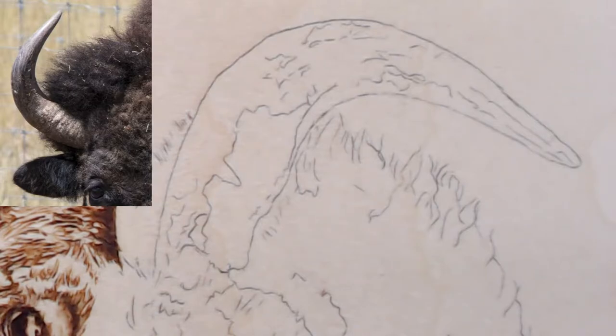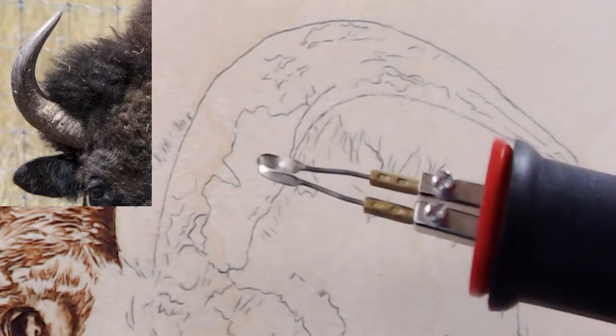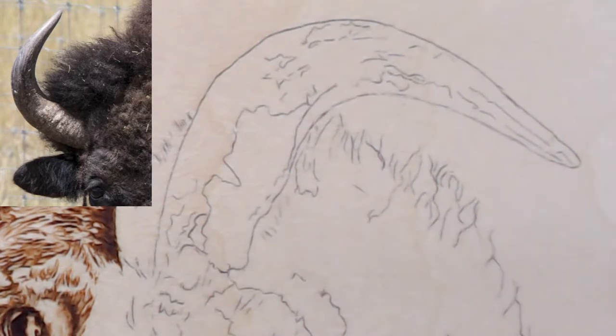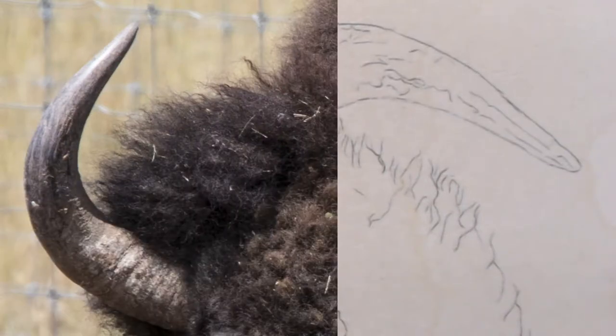We're going to start with the Burn Master Eagle Spoon Shader. I need to pop up my reference so I can see it. There's a lot of detail in the horn and I wish I could give you a bigger picture — that's the horn, I don't think I can get any bigger on that.